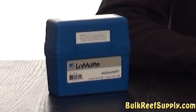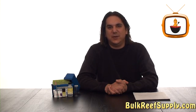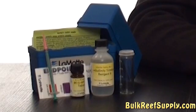Today on BRS TV we have the LaMotte Alkalinity Test Kit. This is pretty much everything you could ever want in a test kit. As soon as you open this kit you're going to notice a big difference between this and a standard hobby kit. The look and feel and quality of the components are much better, and functionally they're all easy to use.